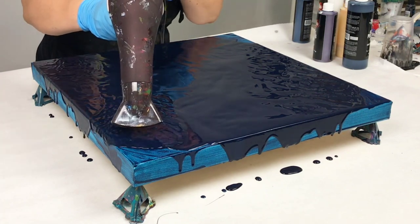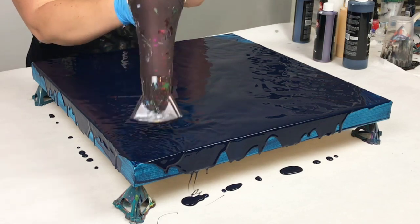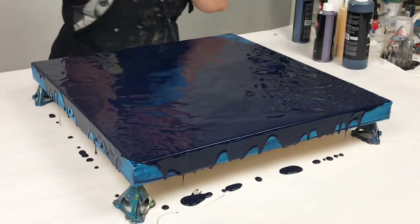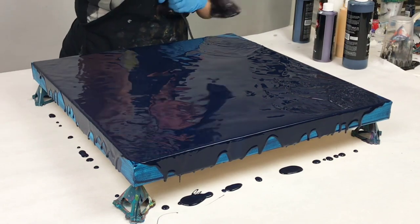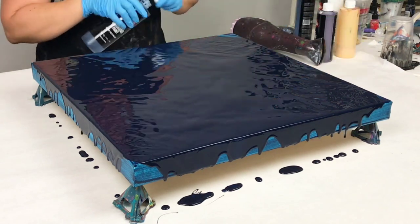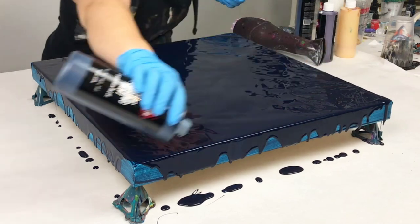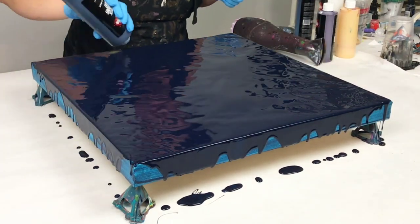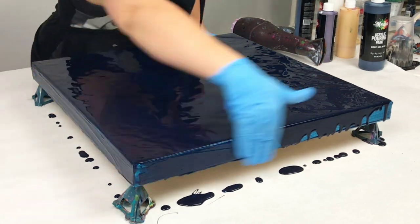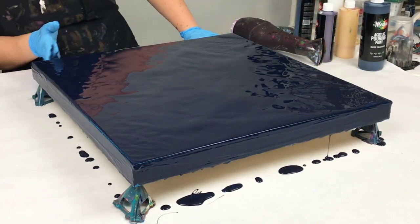I put all my paint in the middle of the canvas and then slowly pushed it out to the sides to get full, even coverage. You could also use a spatula or something like that, but I find that using the hairdryer for this gives you the most even coverage. Once I had that pretty much covered, I went in with my hands and made sure the sides were totally covered and I got a nice complete base coat.